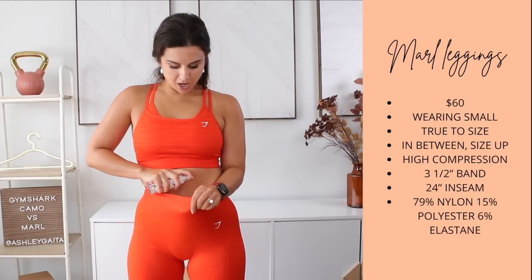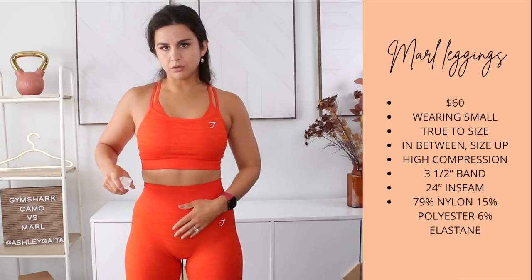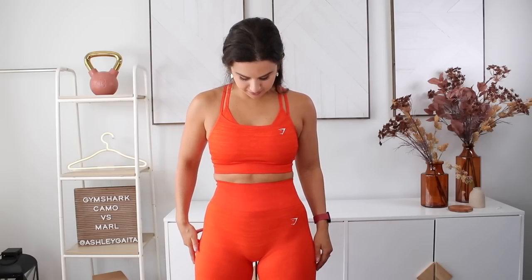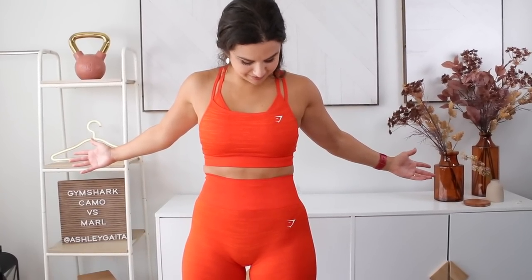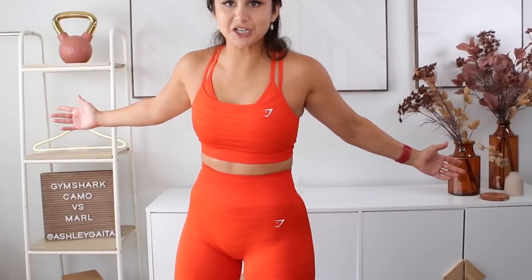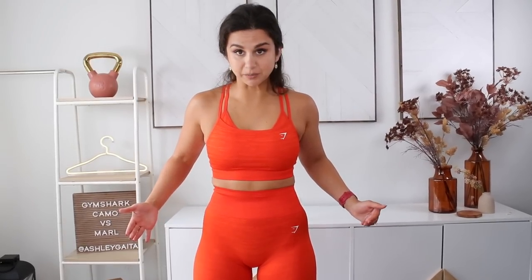Sweat test number two, here we go. It really dried my skin fast — I sprayed that directly on my stomach and it absorbed right through the legging as it should. Are we seeing sweat? Nothing — not even a dark patch. Very good with sweat concealment, even in this light orange. It wicked that sweat so fast off my body and it's undetectable. I would give the sweat test for this legging a 10 out of 10.